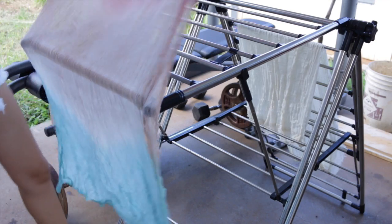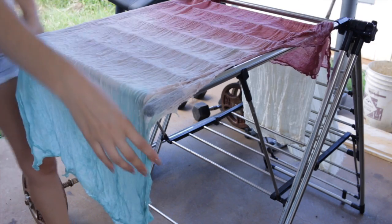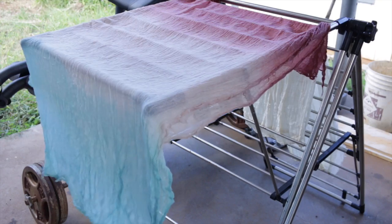Now I'm going to take you out to the beach and we're going to check out some different ways that we can wear our new dip dye sarong. I hope you guys like this project — it's super easy. If you give it a try, definitely let me know because I would love to see!